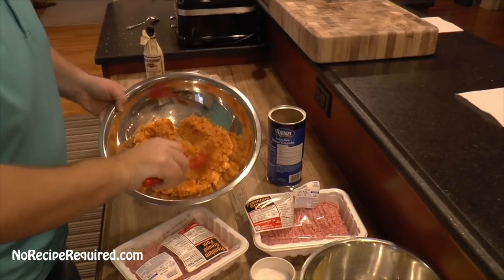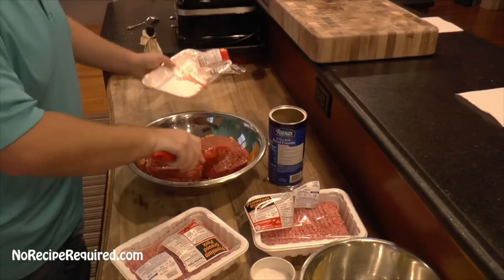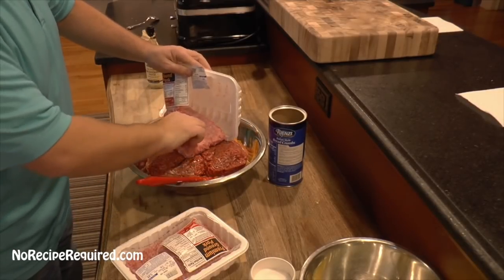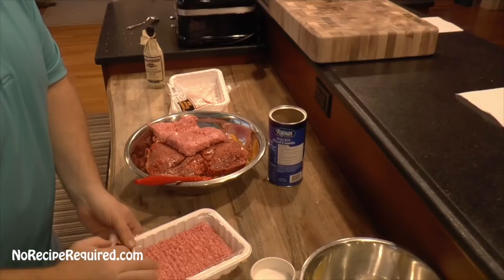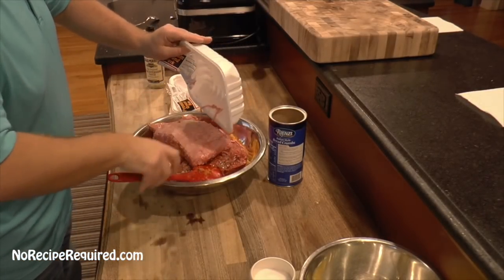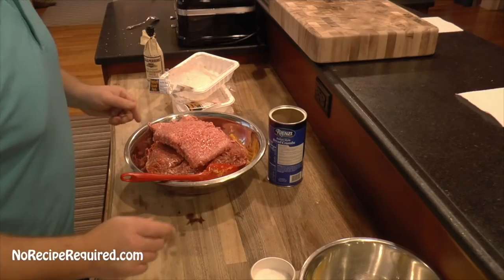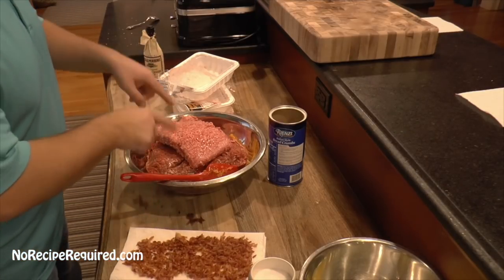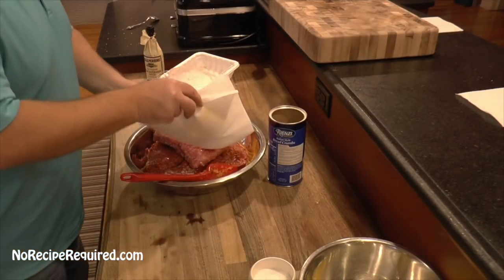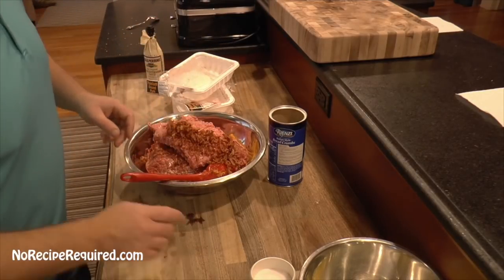Our veggies are cooled off now. We're going to add in our meat. I'm using four pounds of beef and two pounds of pork — this is going to be enough for at least two, maybe three meatloaves. I tend to make a couple, eat one, and then freeze the other ones raw and just thaw them out and pop them in the oven when I want a meatloaf. If you want to use other meats — turkey, anything — it's all good. I do like using a couple of different kinds of meat as opposed to just one. This is all that bacon that we cooked off.